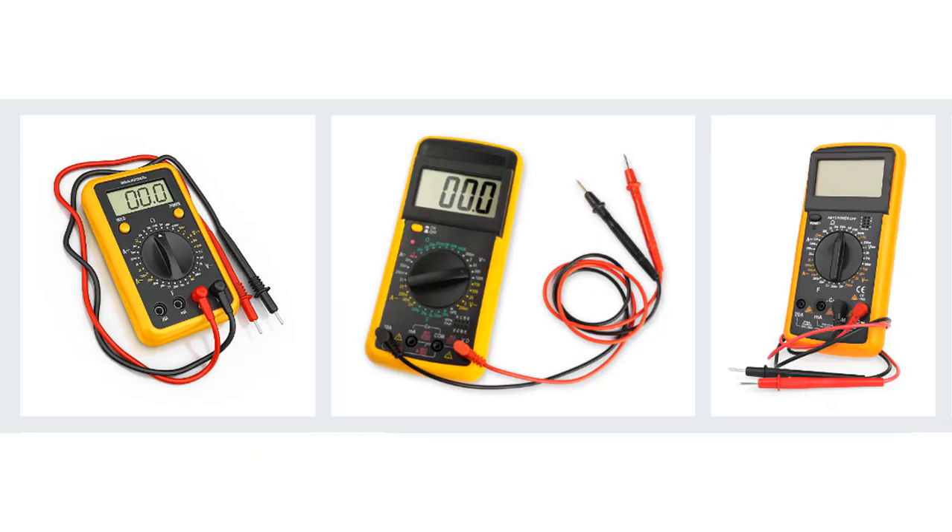This is basically how to measure resistance, voltage, and current with the digital multimeter. Now you can make resistance, voltage, and current measurements in your own work in this way. I hope it was helpful and you liked it. Hope to see you in the next lesson.